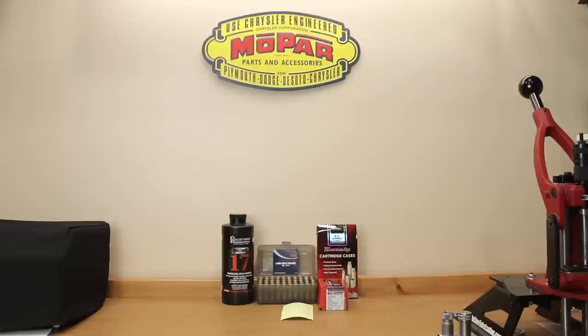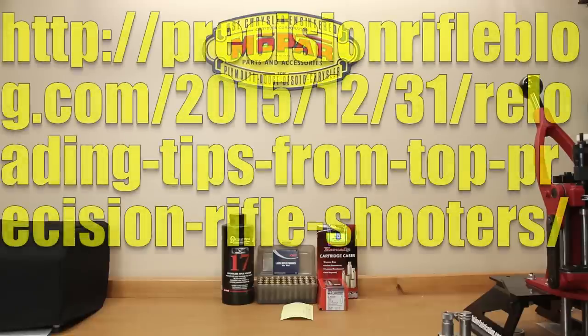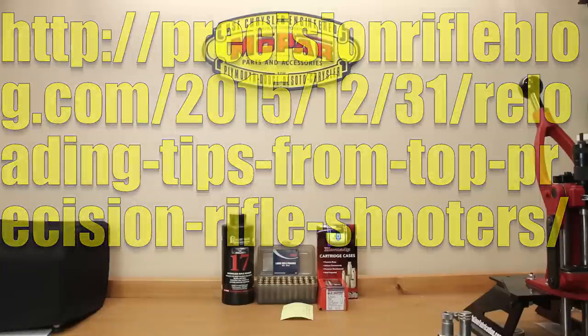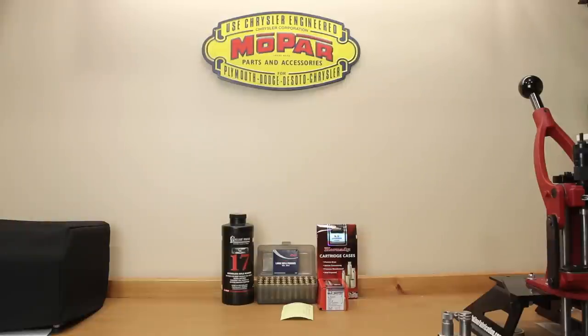I want to quickly reference an article published in December of 2015 by Cal Zanton of the Precision Rifle Blog. He interviewed 100 of the top precision rifle series shooters and asked what their reloading process entailed. Of those, 65% anneal, and the second most popular step was neck turning, which was done by 53% of the top 100 PRS shooters. These guys are using premium brass and still performing this step because they see value in it.